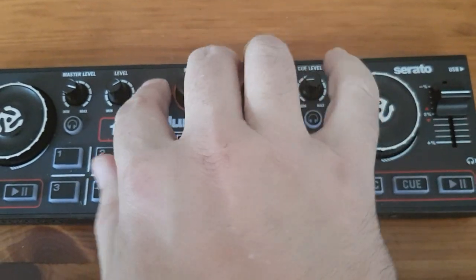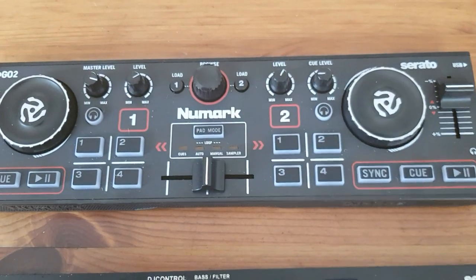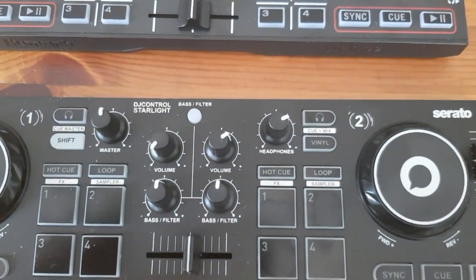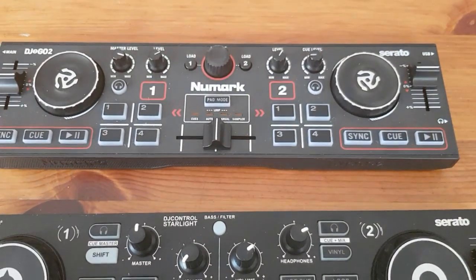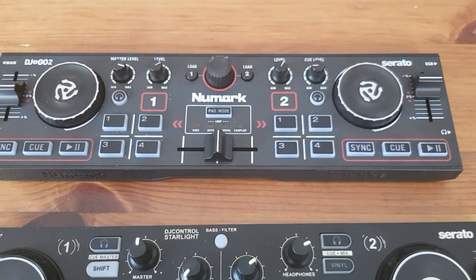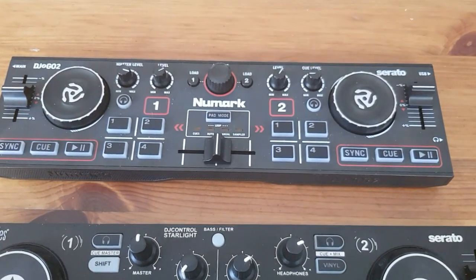The good thing about the Numark is the control of browse and load. You can load on each deck and scroll through your tracks, whereas the Hercules doesn't have that at all — you'll have to use a mouse or keyboard to load your tracks. That's one thing the Numark has over the Hercules.